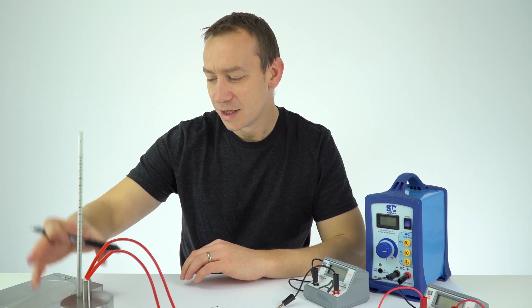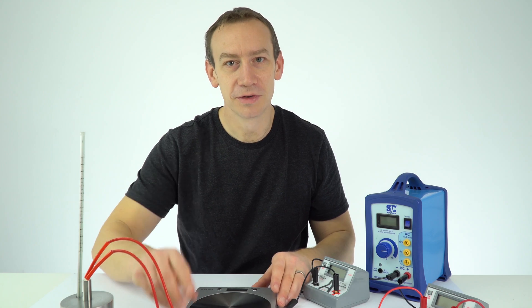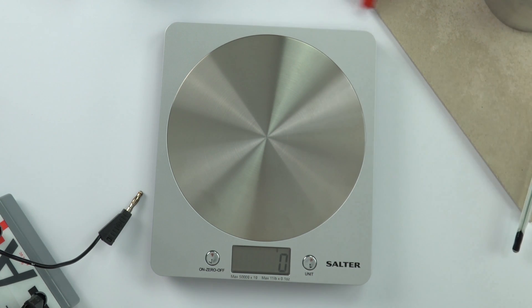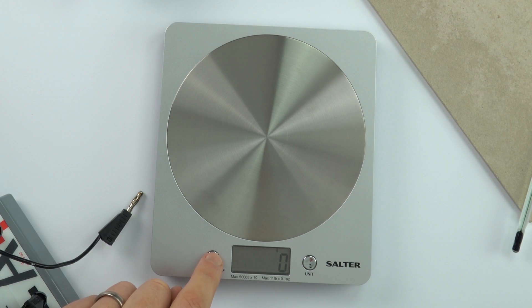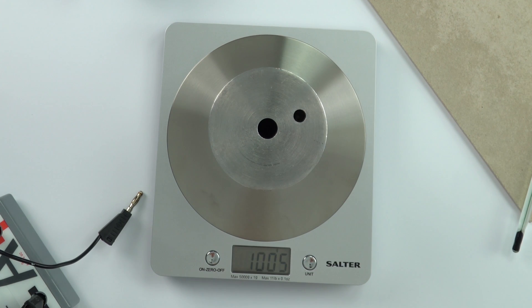So in this experiment what I'm first going to do is measure the mass using a mass balance. I'm going to turn it on. At the moment it's in grams which is really useful. So if I take this block — it's about a kilogram — I'm going to zero it, and if I put this on top the reading is 1005 grams, so 1.005 kilograms. So I've got the mass of this block.